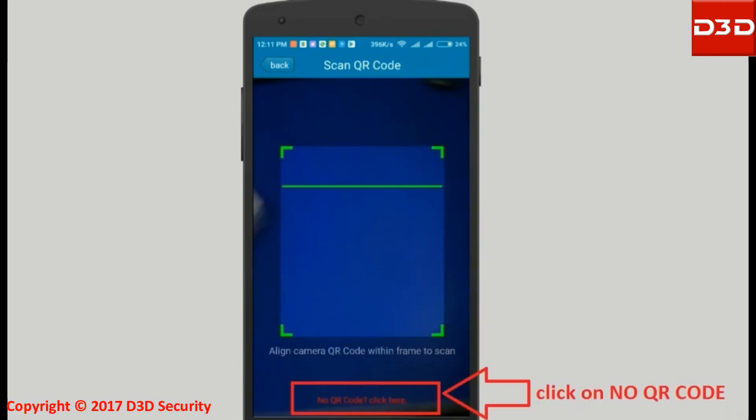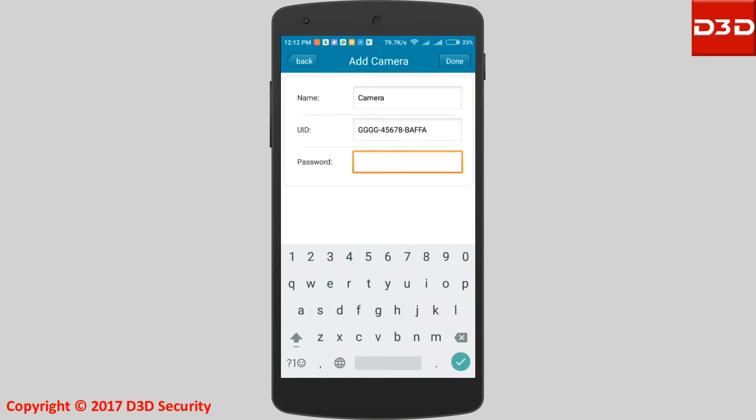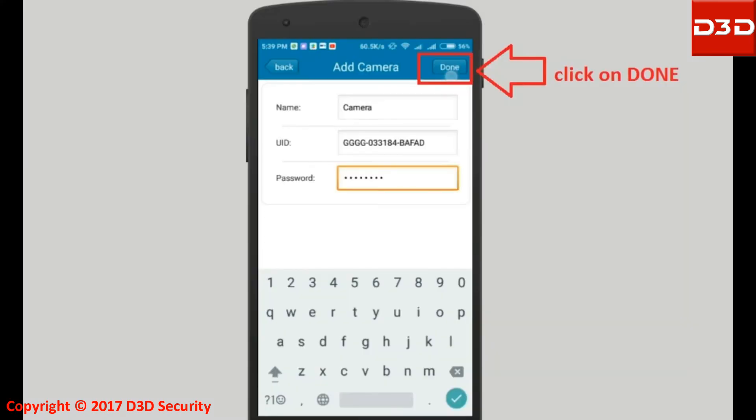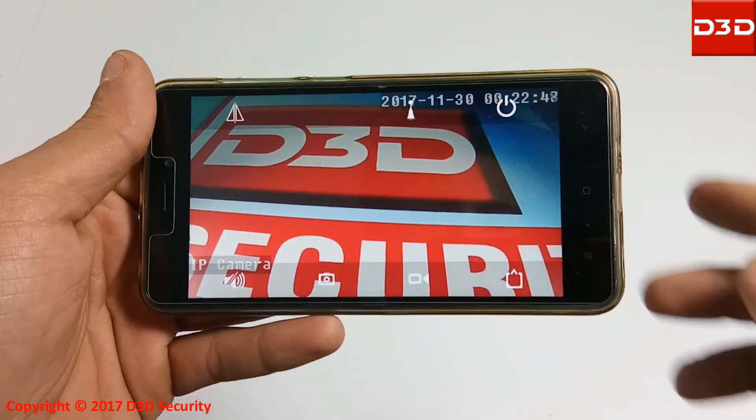If your family members are away from the camera, select No QR Code. Enter the UID and password of the camera and click on Done. Now your family members can also stream the online view of the camera.